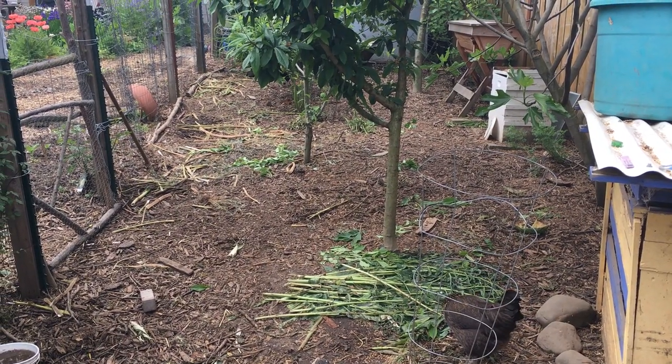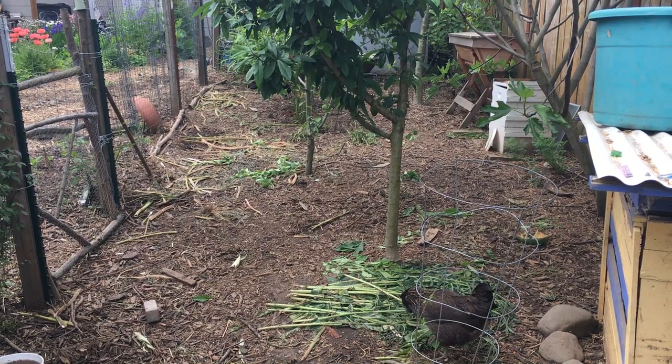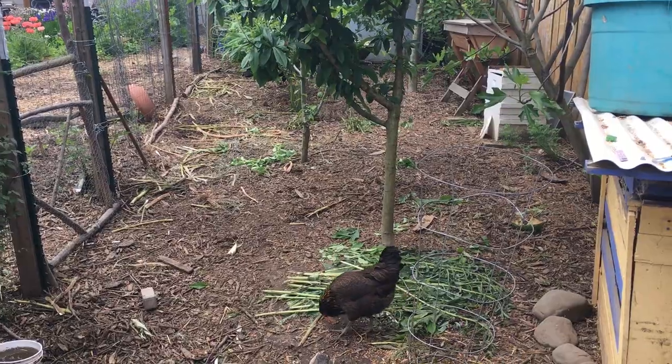The rest of my orchard outside of the chicken run is full of companion plants and very lush and green, but it is important to note that chickens destroy everything, and so you need to think about that when you're planting.